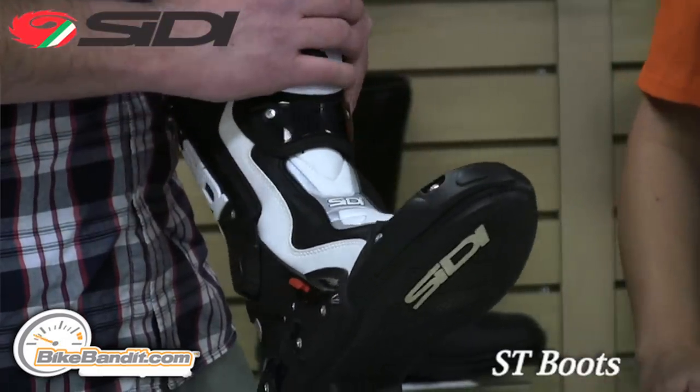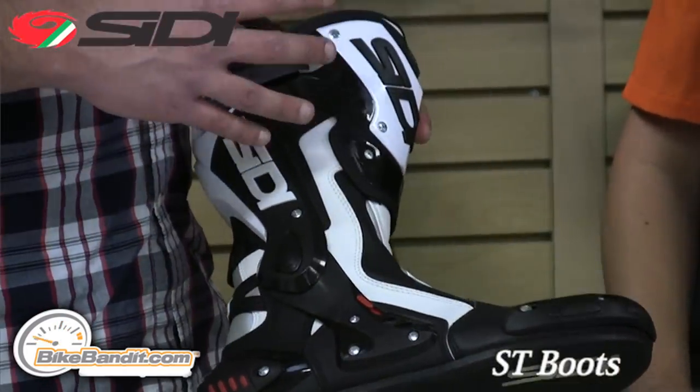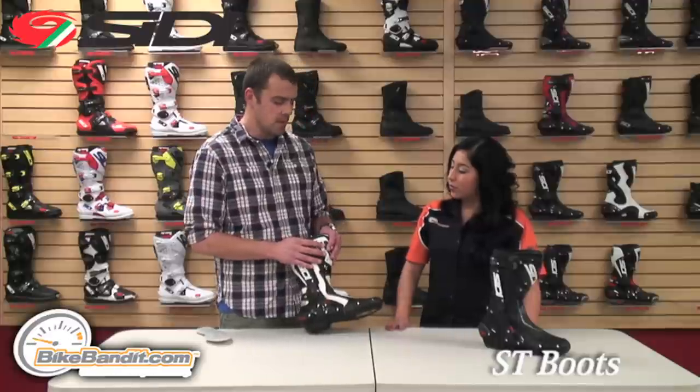You can replace the shin plate, the toe slider, and also the anti-shock heel cup across the back. The longevity of the boot really depends on how hard you use them and how well you take care of them — the longevity is really up to the rider.